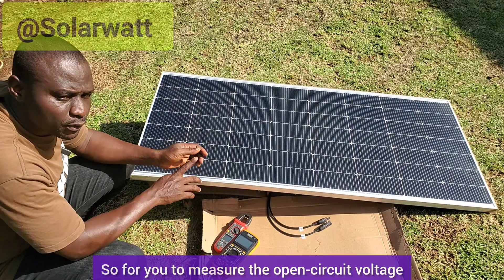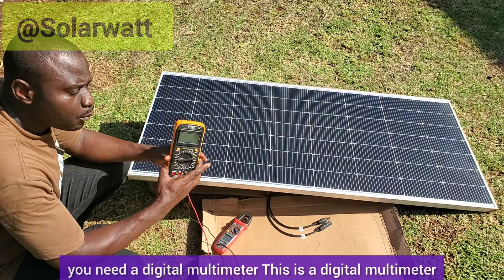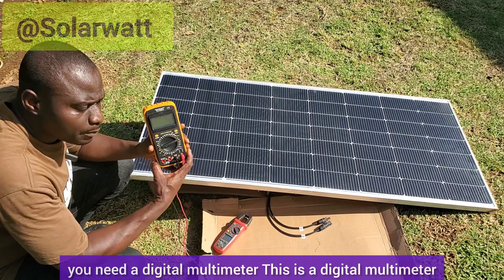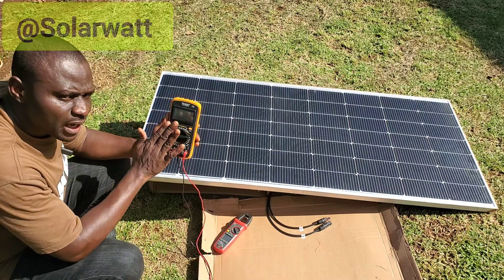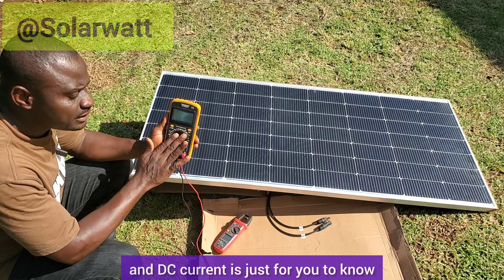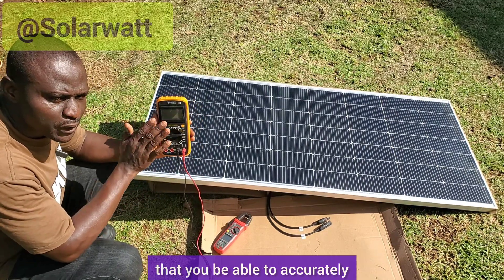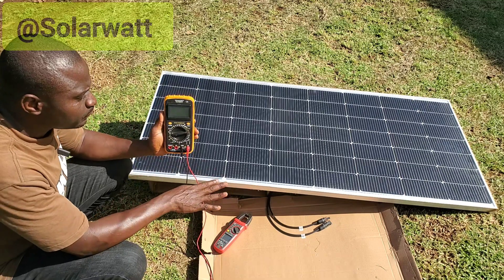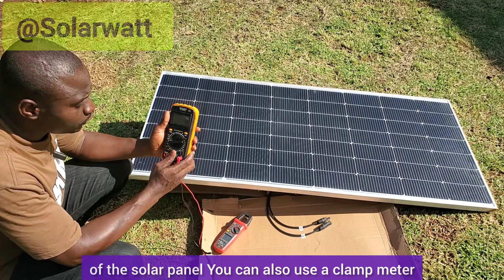To measure the open circuit voltage and the short circuit current of the solar panel, you need a digital multimeter. This is a digital multimeter. This meter can measure both AC voltage, AC current, DC voltage and DC current. You just need to know how to set the meter so that you are able to accurately measure the parameters of the solar panel.